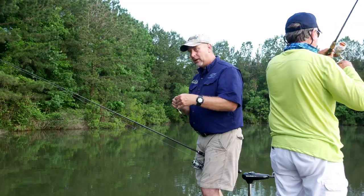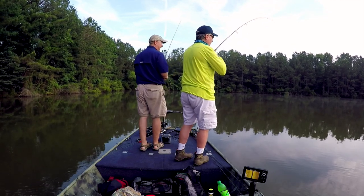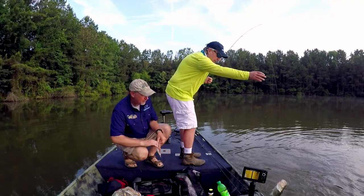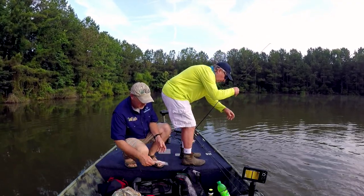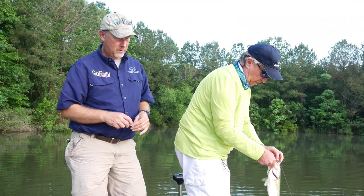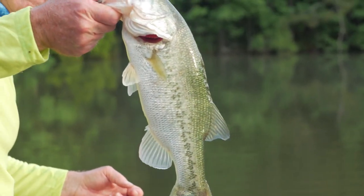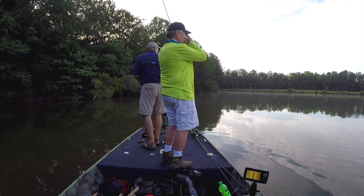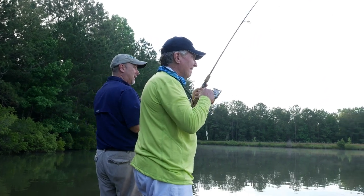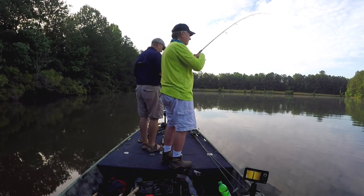Bob got him one — man, you've got to quit catching fish, we can't even teach people. Bob's throwing something similar to what I'm throwing, but a little different color. They are swallowing it. I'm not letting them run with it — as soon as I feel the thump, I'm setting the hook. It's called a Cinco, and they're called a Cinco because the magic of how they work is in the sink. And they'll catch them. Bob got him one on the Cinco again.